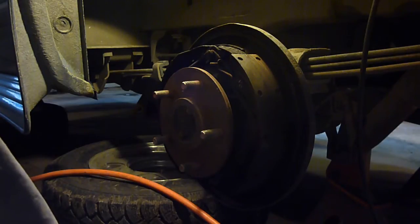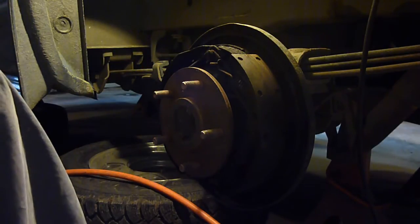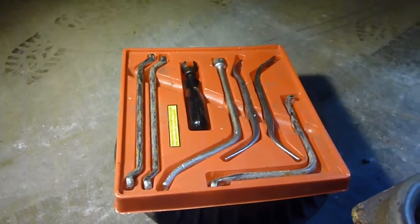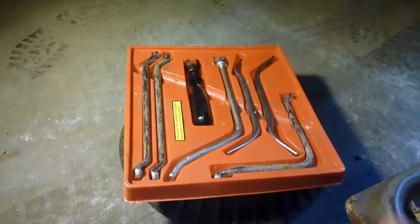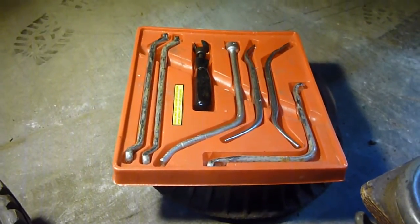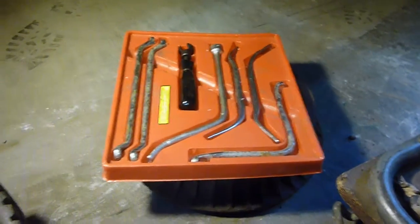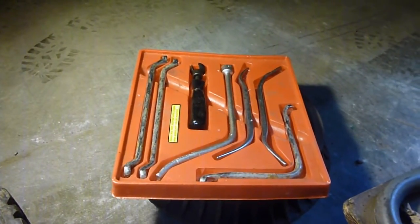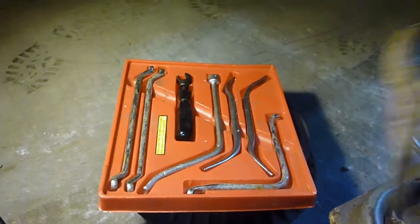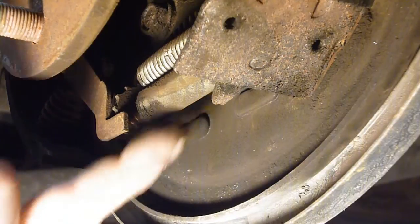We'll go ahead and get on the other side, and I'll start showing you how and what to use to take all this stuff off. First we'll start with tools - this is a whole set of tools specifically made to do brake drums. I got them for free. It says Taiwan on it, so I doubt they paid very much. I'm sure if you went to Harbor Freight you could find a kit like this for not very much money, and it will make your life a lot easier.